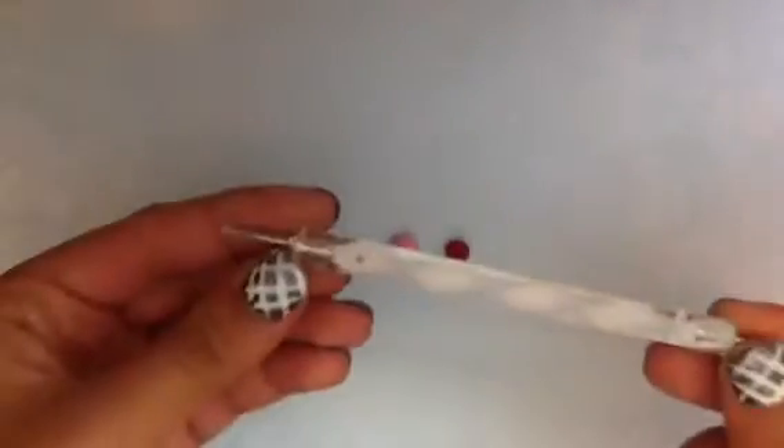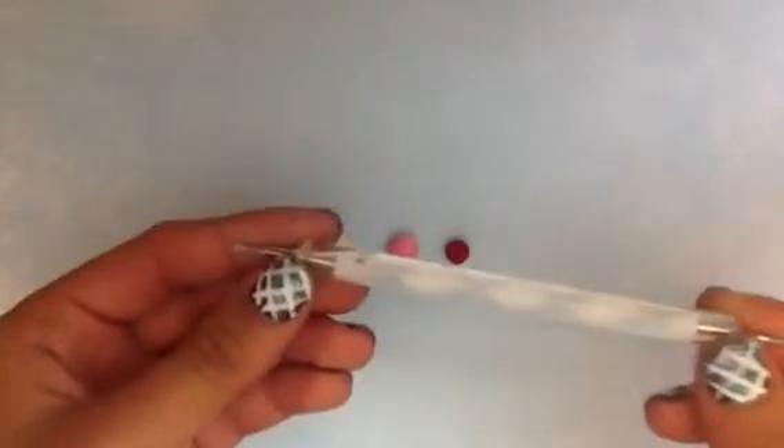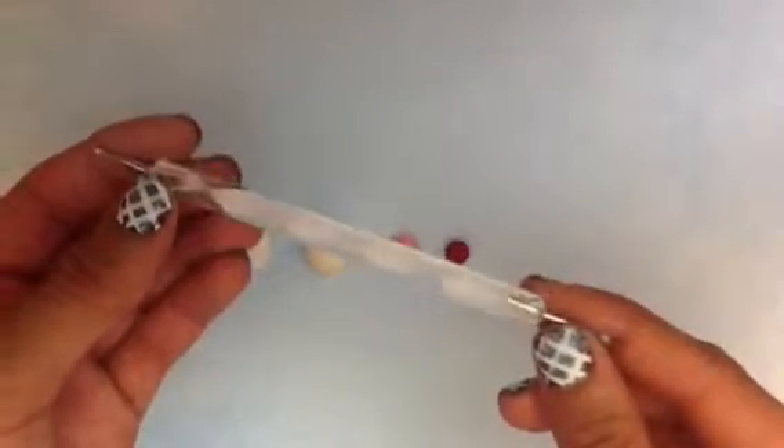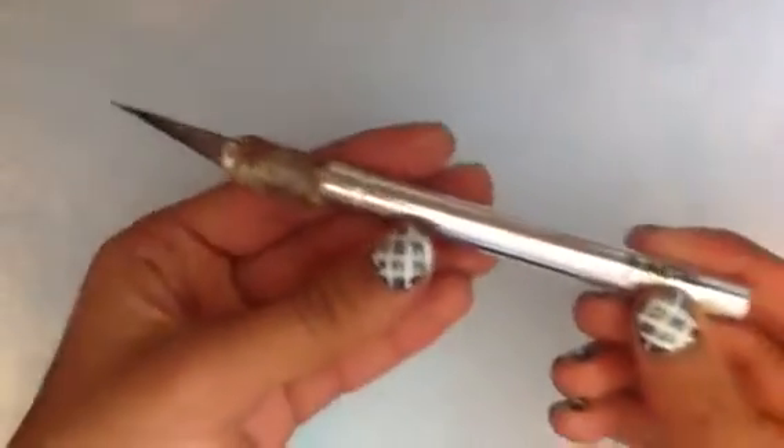You're also going to need some sort of tool to create the fluffy texture of the froth of the milkshake. I'm just using a dotting tool but you can use whatever kind of tool you have — you can substitute it for a bobby pin. You're also going to need some sort of tool to cut your clay; I'm using an exacto knife.